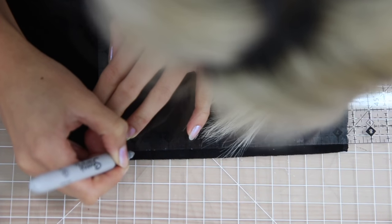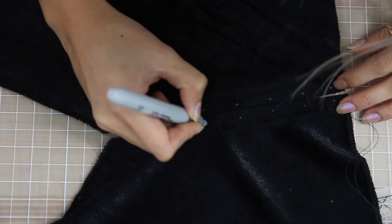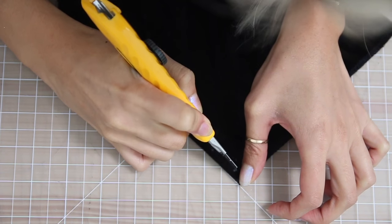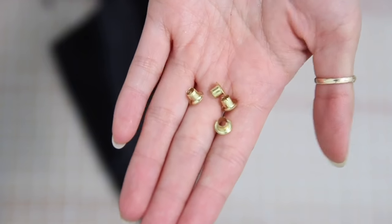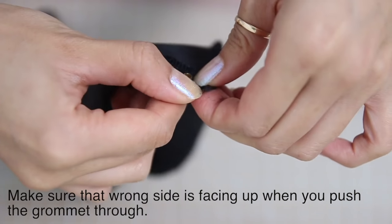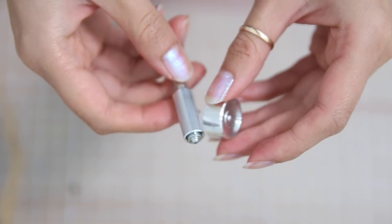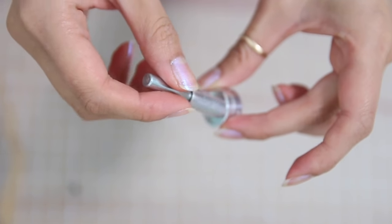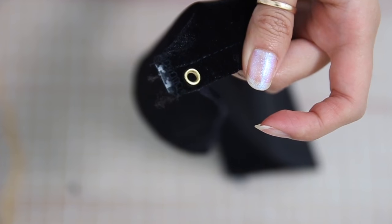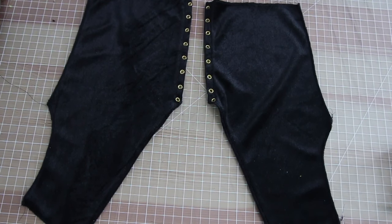Along that sewn edge, you are going to make a mark at every single inch, and remember to do this on the other side as well. Now use an exacto knife and make a hole on each one of those dots that you marked earlier. Place one of these grommets into the slit that you just made. I am going to use this kind of grommet setter — you can also use the one that comes with the grommet kit. Then go ahead and set the grommet, and this is what it is going to look like. Now repeat all of that on all of the markings and also on the other side as well.